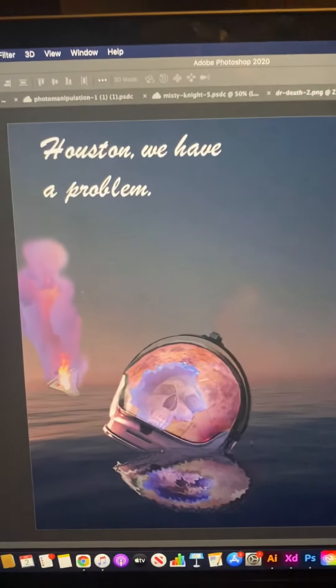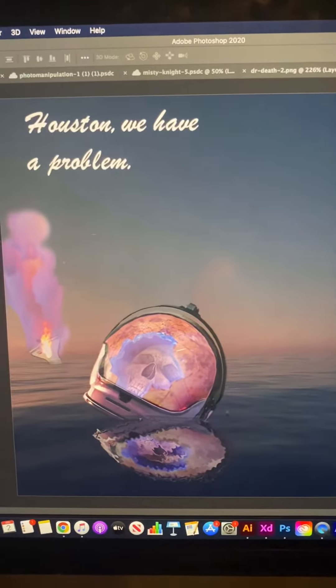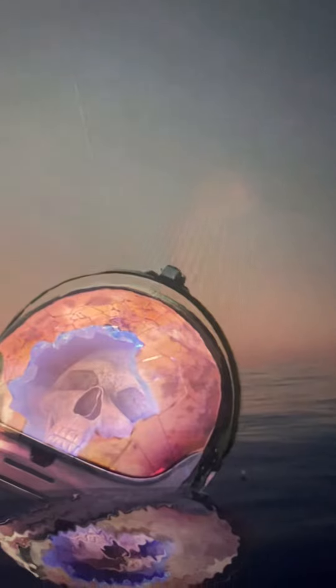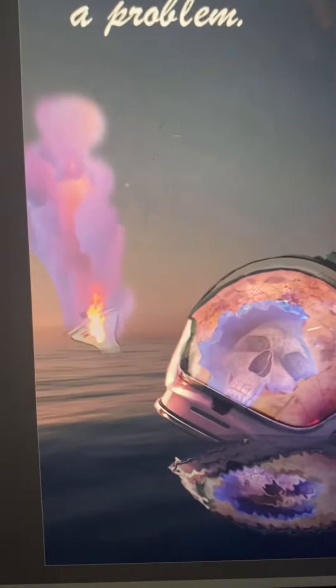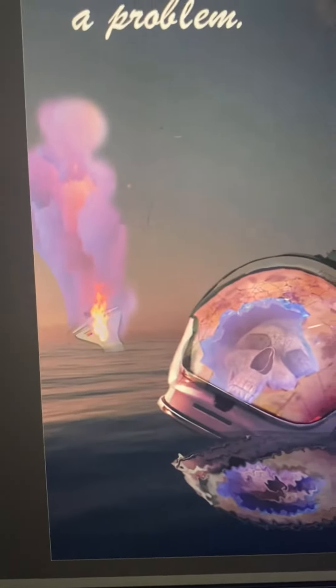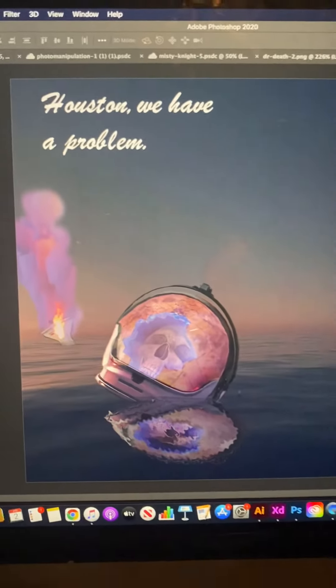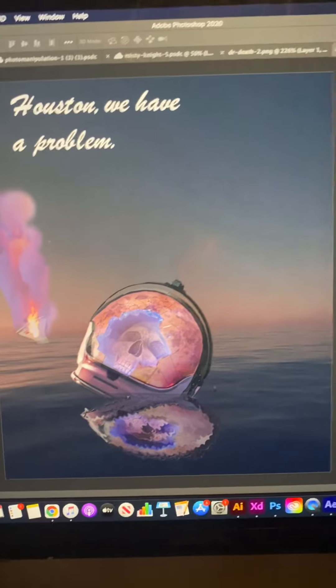And then this one, a concept I came up with on my own, just like the shark one, took me a while. Some more working with water and reflection. The cracks really gave me a hard time. I actually changed the original plan because I was going to have the smoke coming from his helmet, but it was a personal compromise. And it looks really good in person.